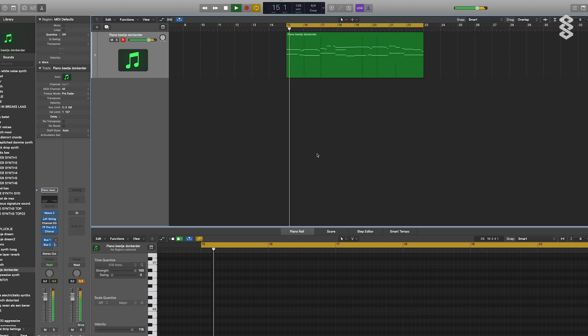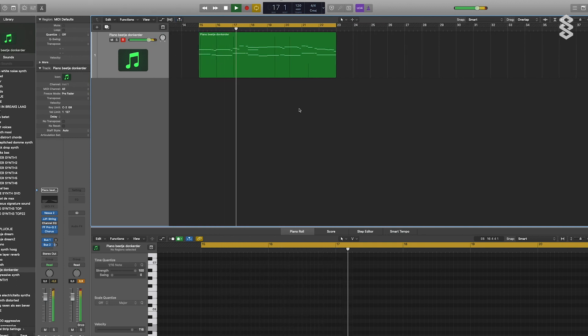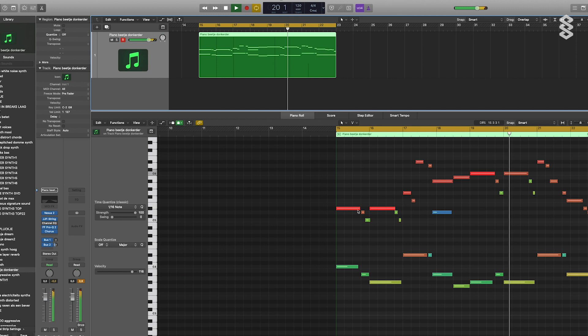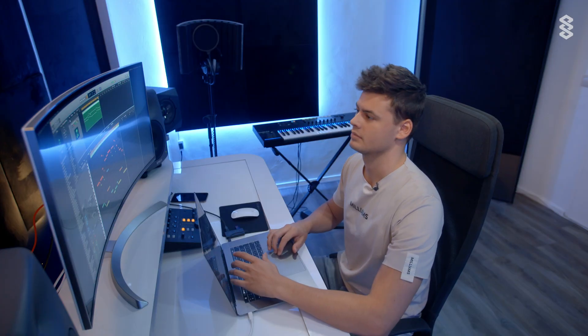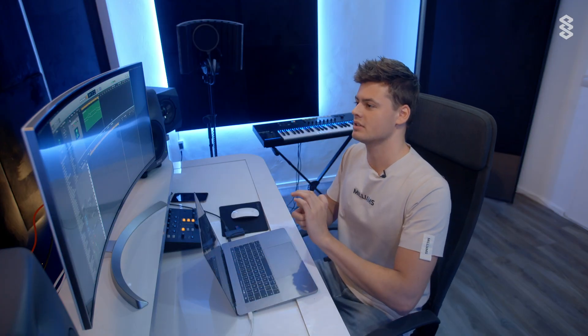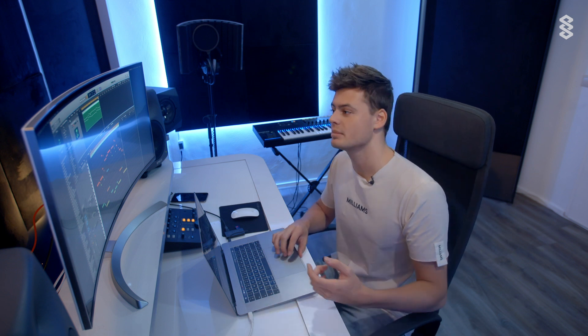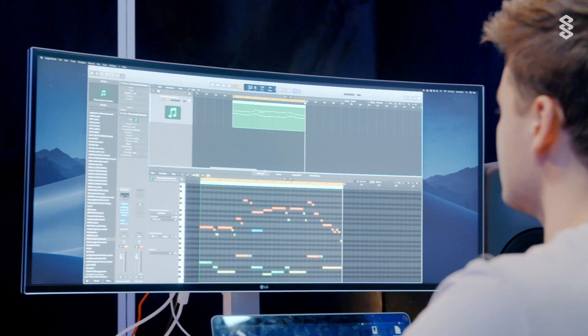This is how it sounds now. It's pretty basic, but it's not necessarily the melody that's going to be the final melody or something, because I always change a bit. But it's good enough to add some more instruments now.